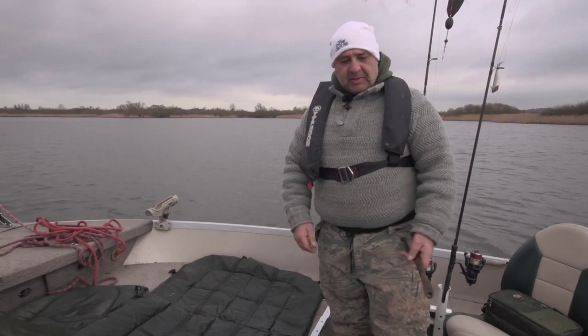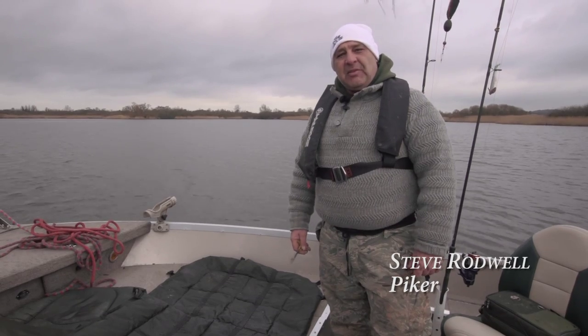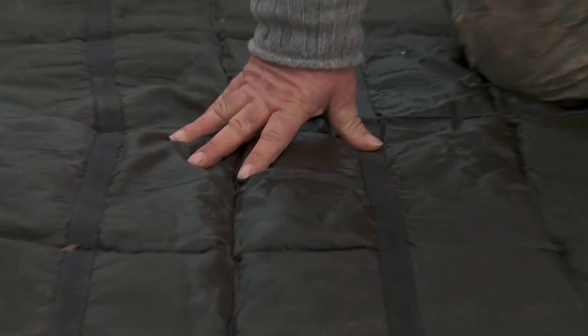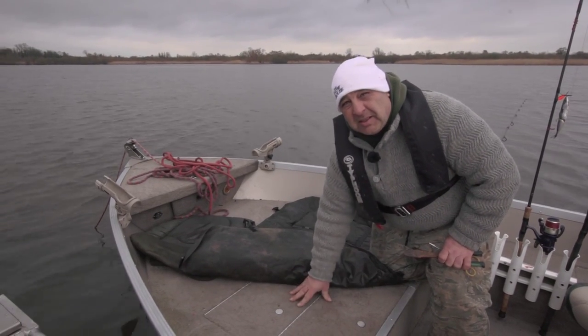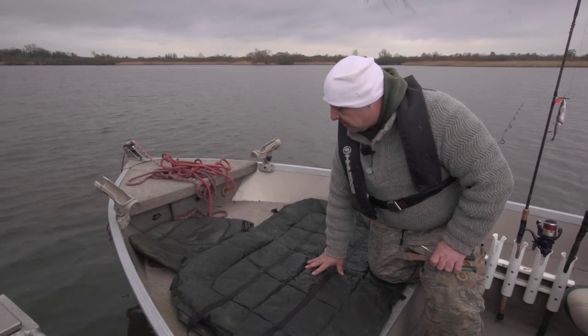If you just lay pike on the bottom of a wooden or fibreglass boat, they'll knock themselves about quite roughly if you ain't got control of them. With an unhooking mat, you take out all that — because if they do start battering around, they've got the padded bit of the unhooking mat to bang against. Even if this boat is carpeted, it's still not soft enough to protect the pike in a way we'd like to protect them.